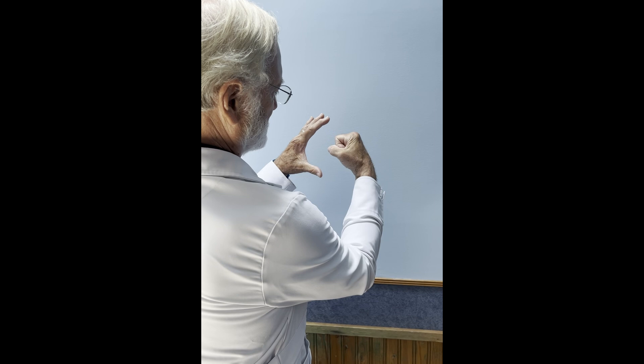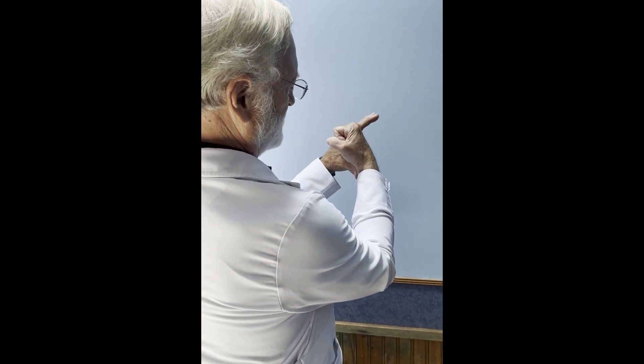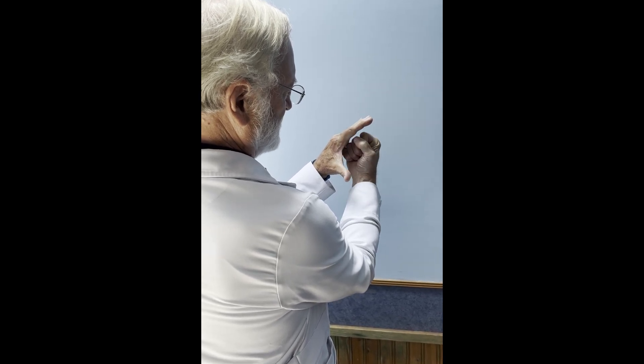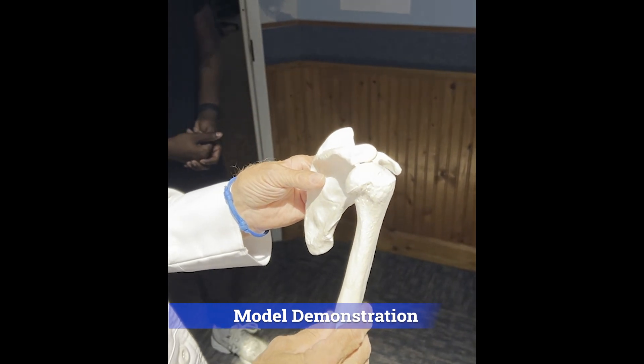With a posterior dislocation, the humeral head is not like this, it's like this, and it's barely caught on the posterior glenoid rim. With internal rotation, you rotate that prominence posteriorly and it slides forward. The humeral head is locked on the posterior glenoid rim.